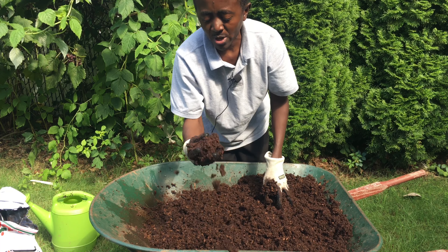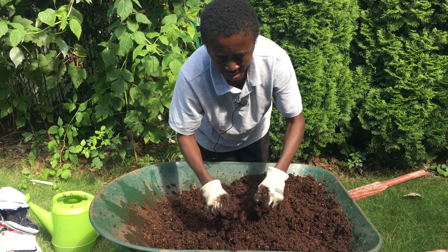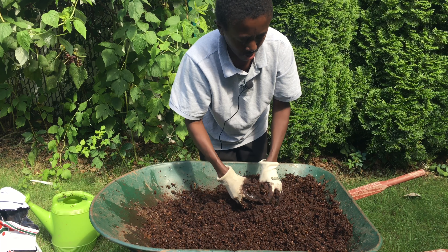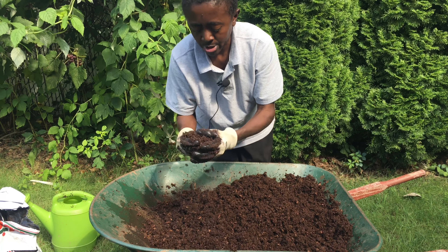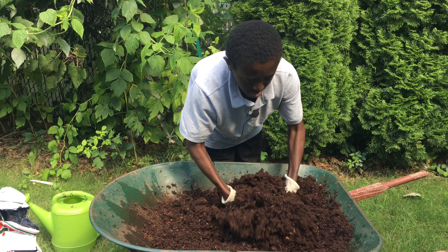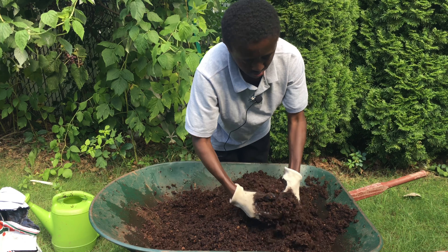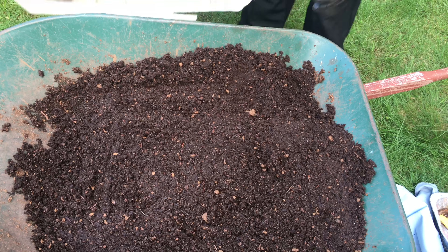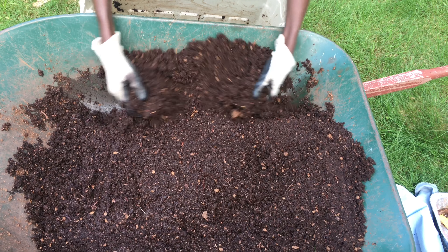Now it has a wet sponge consistency — not too dry. Since I'm going to be adding watermelon and cantaloupe which have a lot of water, this amount should be enough. We can just put it in the container and add the rest of the food inside the peat moss mixture.